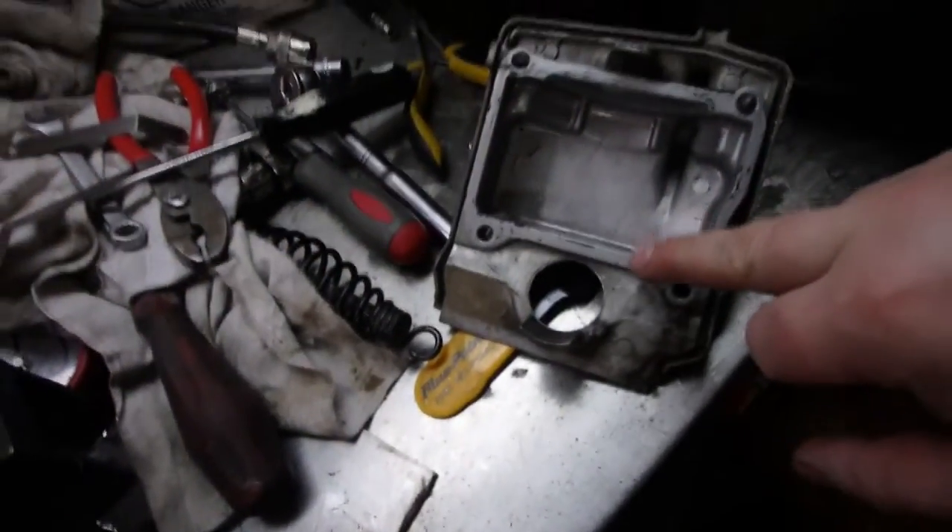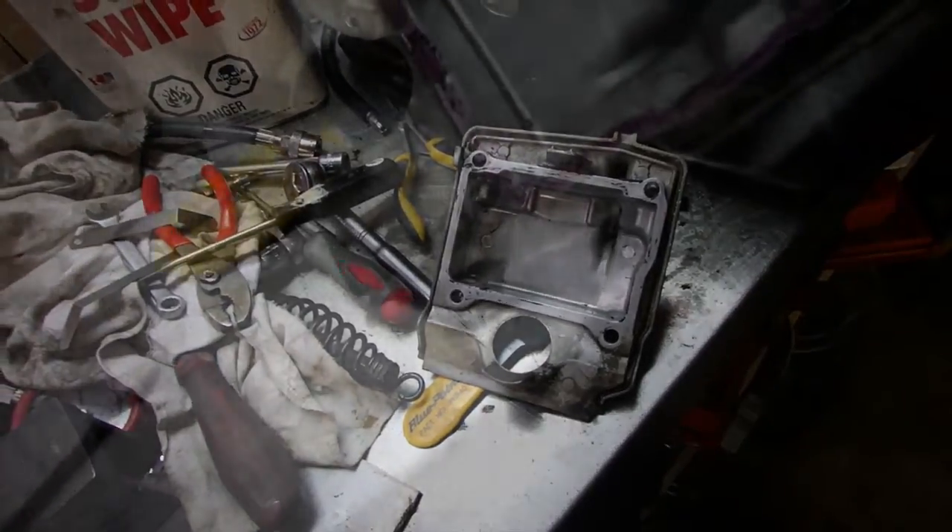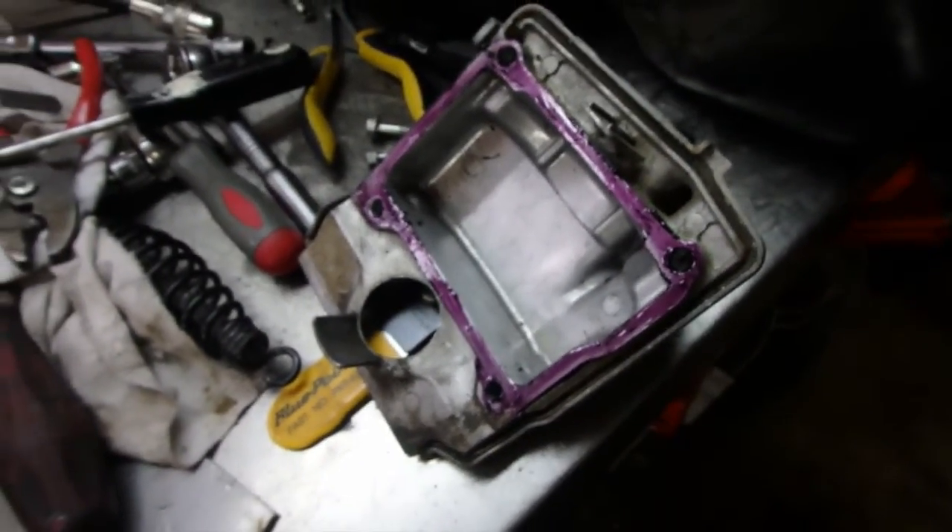Looks good to me. Get ready to put this back on - I'm going to use Loctite 515 gasket maker, put it on top there and we're going to seal it up. We'll put a layer of gasket maker on and we're going to reassemble the top.